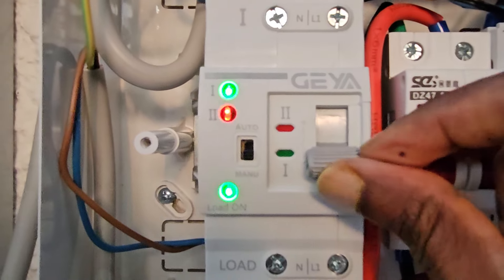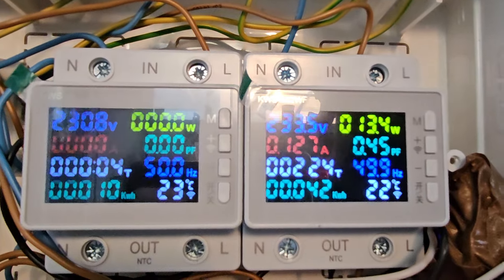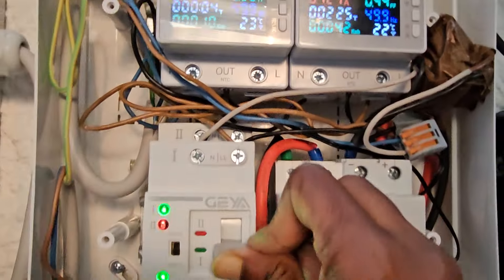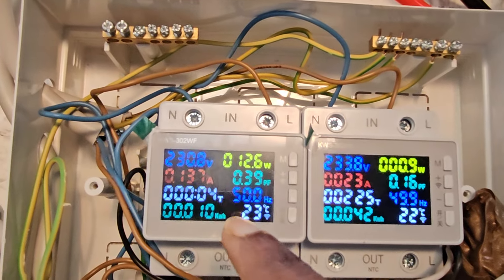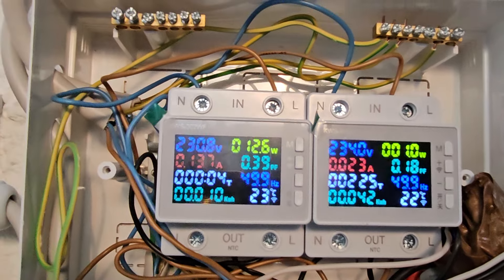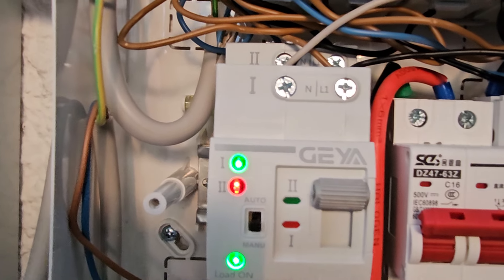Switching to backup mode manually — currently in manual mode it is taking around 13 watts, and the inverter side is not taking any watts. After switching, we can see the inverter is now taking 13 watts and the main side is around 0.9 watts. So this device takes around 13 watts for itself to operate.